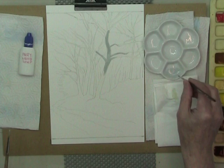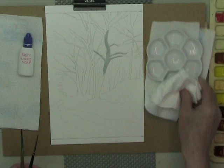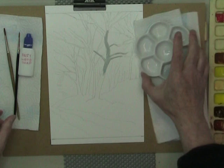So basically that is the application. When you've finished you can wash your brushes out well in water and again wipe off everything, and you will be left with brushes that can be used for watercolour, if you so wish.